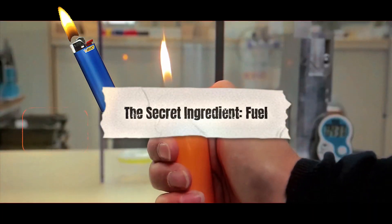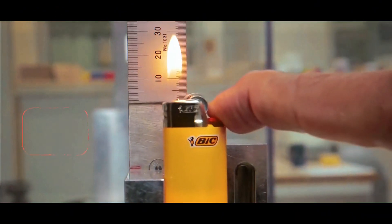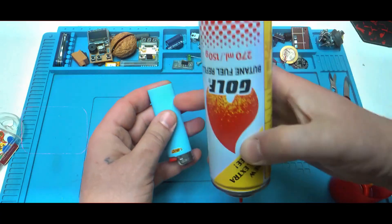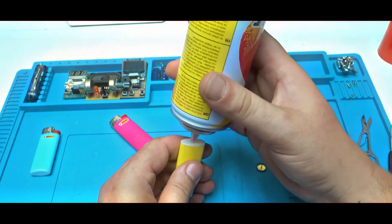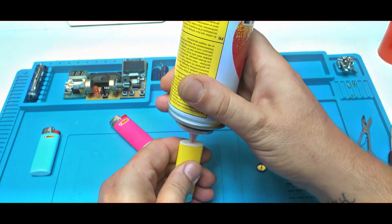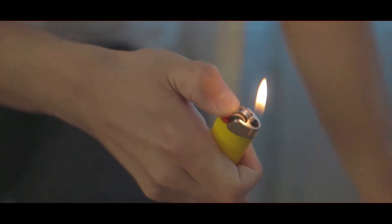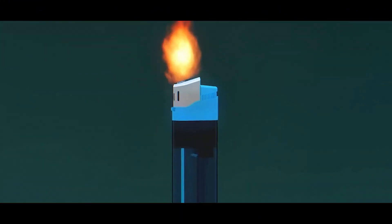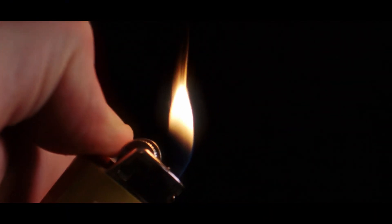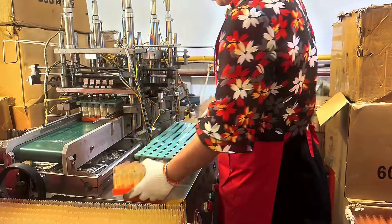Now, what's a lighter without fuel? Nothing more than a useless piece of plastic. BIC lighters use a special liquid called butane, which turns into gas when released. Butane is colorless, odorless, and highly flammable — exactly what you want in a lighter. But here's the thing: butane doesn't burn as a liquid. It only ignites when it turns into a gas, which happens the moment it escapes the lighter. That's why BIC lighters have to get the fuel amount just right.